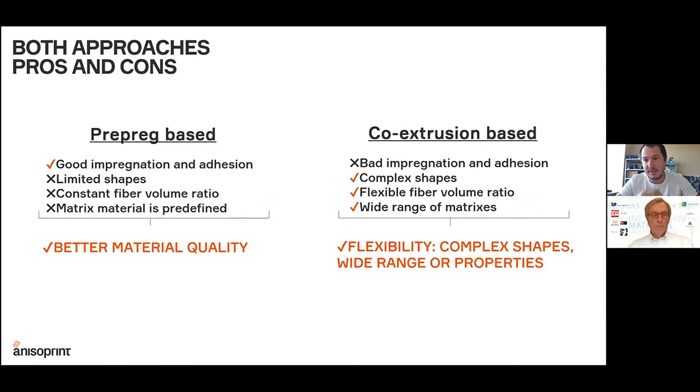Both approaches have pros and cons. With a pre-preg based approach you can normally get very good material quality and properties, because the material is created in a separate, controlled process. But with the pre-preg approach there are many limitations in terms of shapes that can be made, the fiber volume fraction is always constant, and the matrix and fiber materials are always predefined at the pre-impregnation stage.